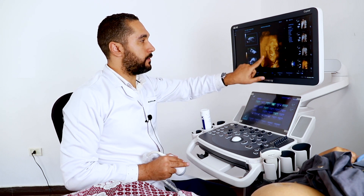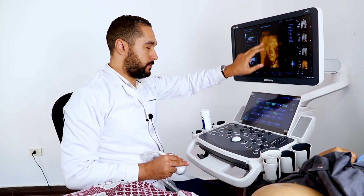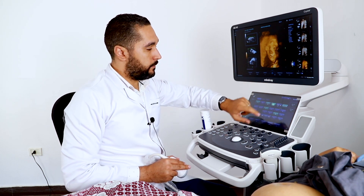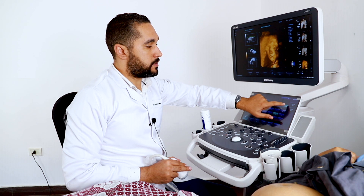You can see the placenta. The noise in this area has been removed when using Smart Face. Without Smart Face the noise is present, and with Smart Face it is removed.